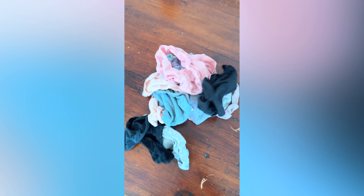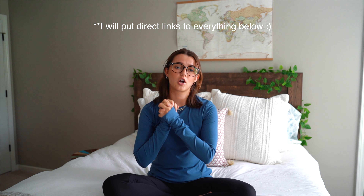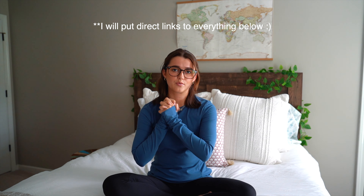I also brought five tank tops, four sports bras, seven pairs of underwear, and three pairs of merino wool socks. There's something about merino wool — it doesn't hold smell like normal material does, and it's very comfortable to wear. Because they're a little thicker than a normal sock, they also help prevent blisters.